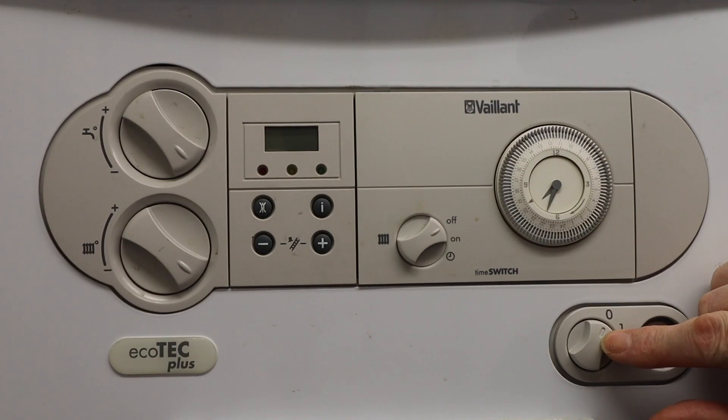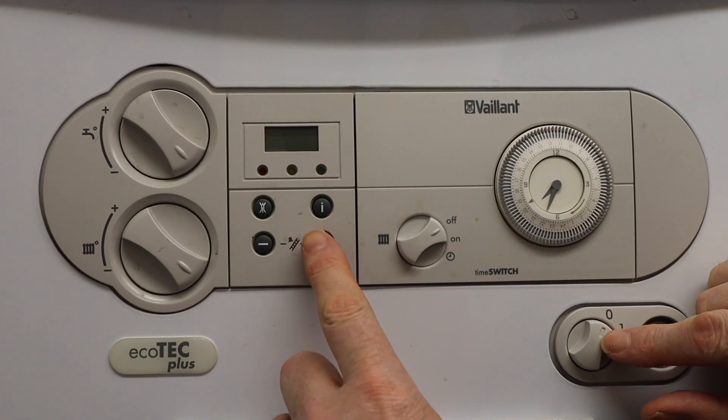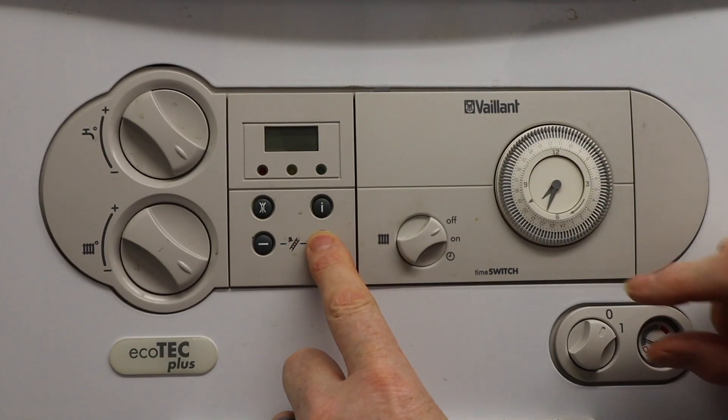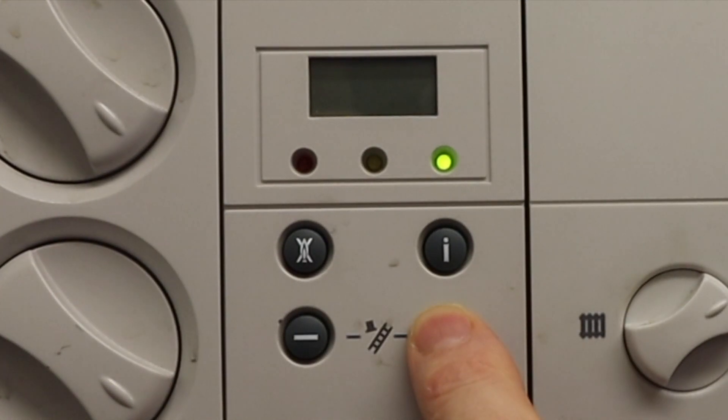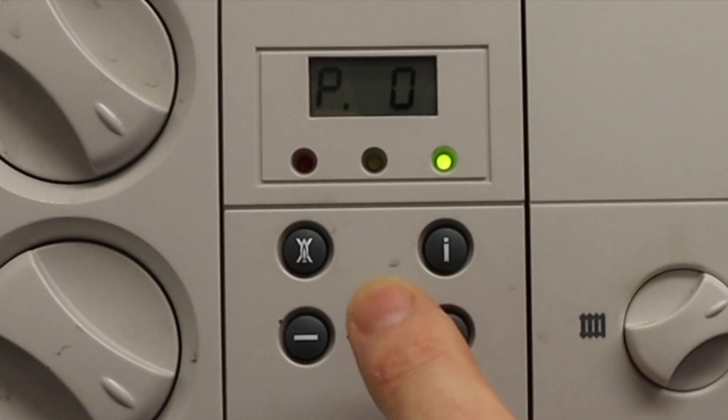With the boiler turned off at the main isolation switch, we gently press the plus button, then turn on the boiler. You'll see the green light comes on and there are two little dashes, and it'll come up with P0. Now we can take our finger off.